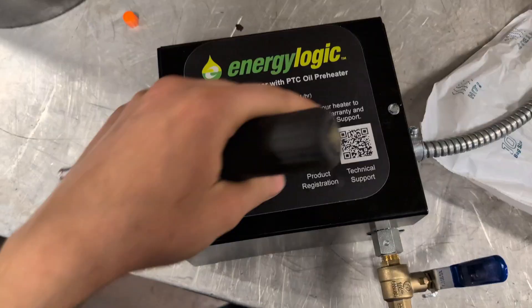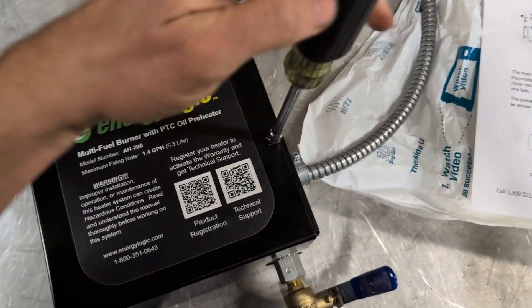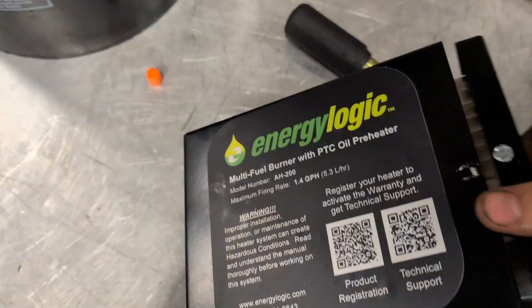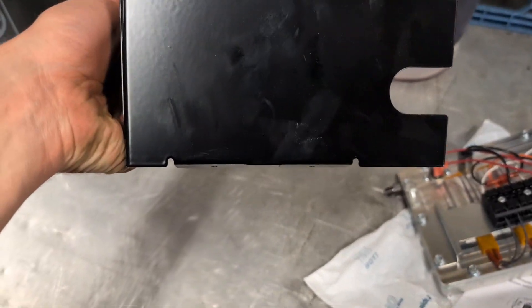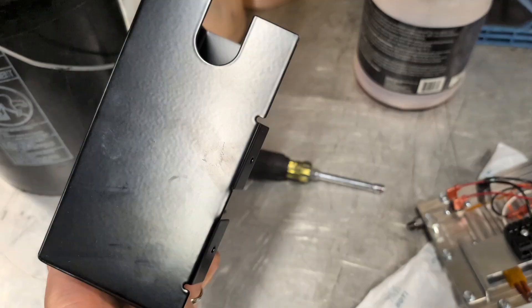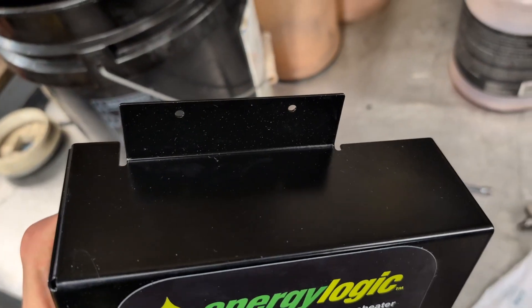First thing to do is slide the preheater out of the cover. Then we're going to mount the box — two screws on the bottom, right there on the back, and two on the top.